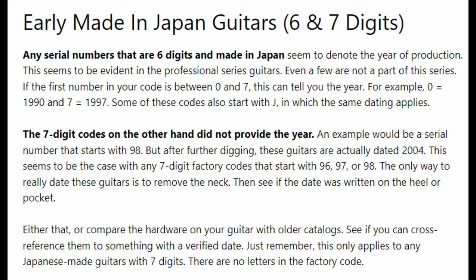Either that, or compare the hardware on your guitar to older catalogs and cross-reference them to something with a verified date. Just remember, this only applies to Japanese-made guitars with seven digits and no letters in the factory code. Even in the statement about seven-digit serial numbers there's a contradiction — it said they had one with a 98 serial number built in 2004, but we have ours here with a 97 serial number built in 2006. So the long and short of all this is that you can't really use the serial numbers in this case like you would on a lot of other brands.